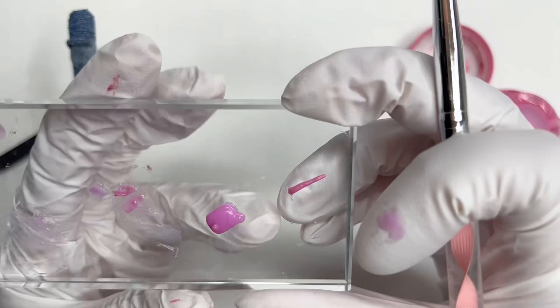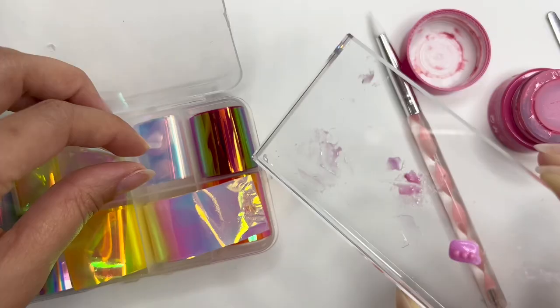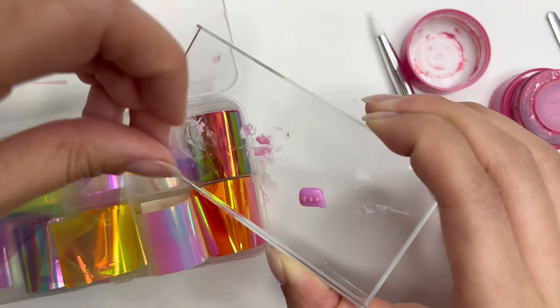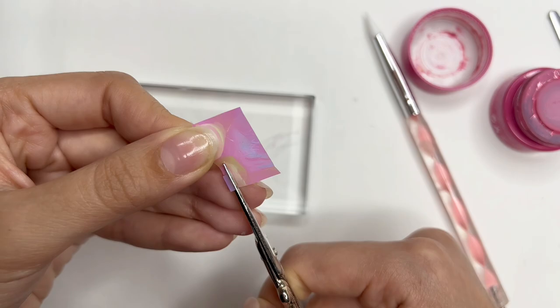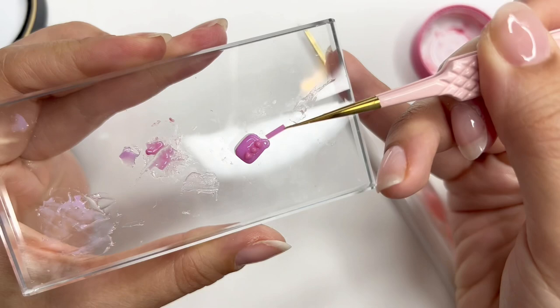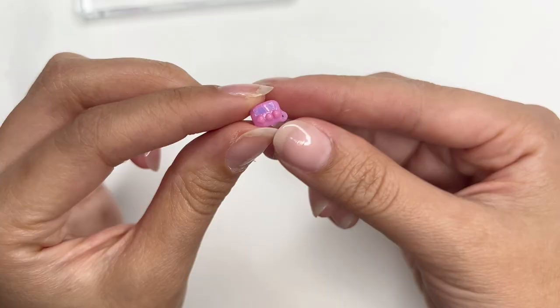I'm using a silicone tool to help shape the triangles for the left and right buttons. After making all the buttons and curing them, I had the idea of using foils to create the screen. I matched them up to see which color I liked — I really love how it gives that shiny look to make it look like a real screen. I picked a paint color, cut out a small rectangle, added some gel, and used tweezers to place it on the MP3 player. Press down and cure.